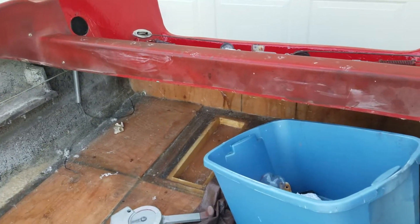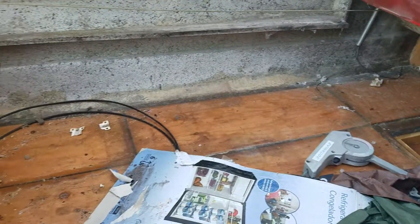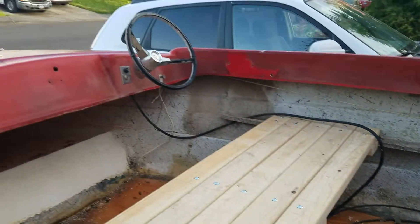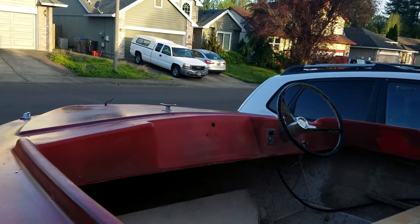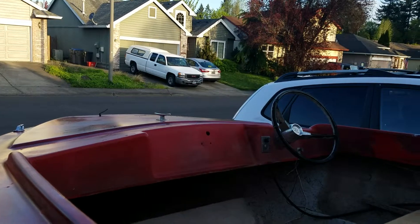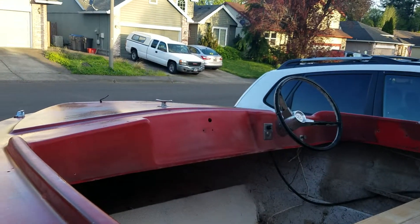We have a hole in the back for the bilge. He decided to take down the windshield since it doesn't do much, and he wanted access to the front of the boat, like that tie-off place.